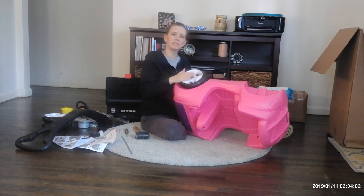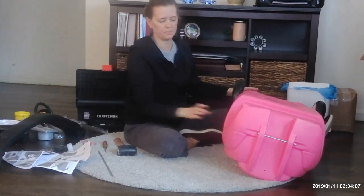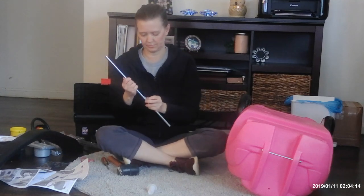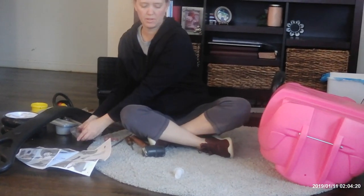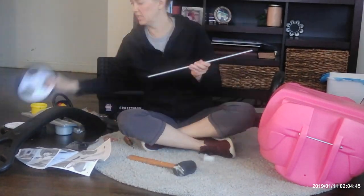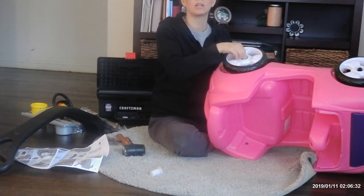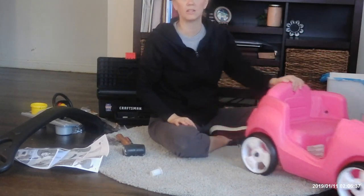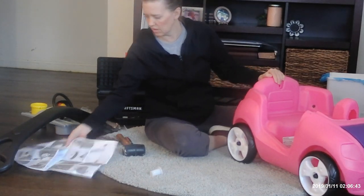Now the same thing you did for the front wheels, you're going to do for the back wheels. So we're going to take the metal rod and the white piece and a little black end cap. Make sure it's good and in there nice and tight. And then we've got our buggy looking more like a buggy.